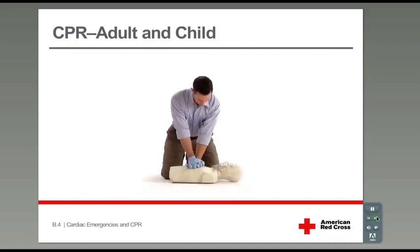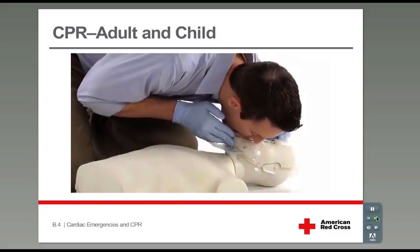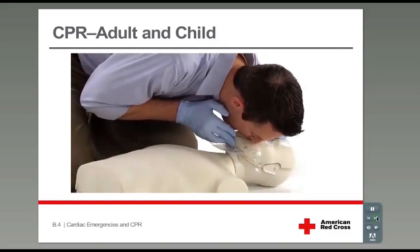Knowing how to correctly perform CPR will help you provide care to a person having a cardiac emergency until another trained responder or EMS personnel take over.